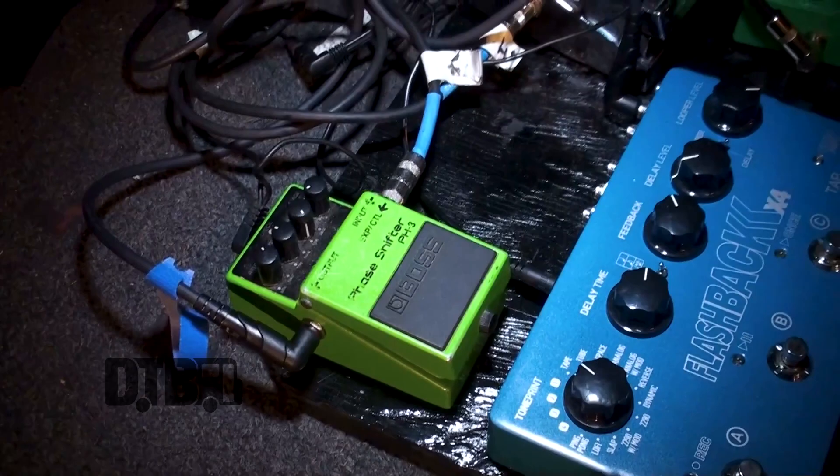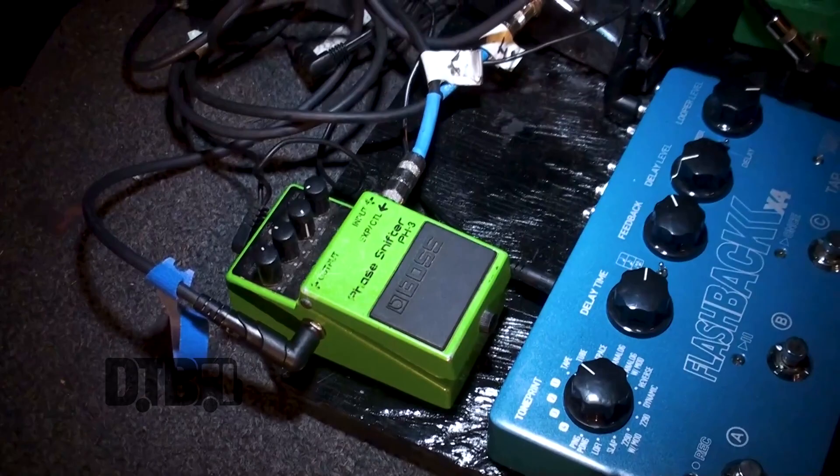Phaser — I only use it for one song. Decimator to cut the sound, and then a pitch shift pedal, so we can have one guitar and still play all the different tunings and stuff.